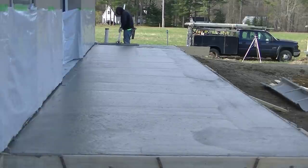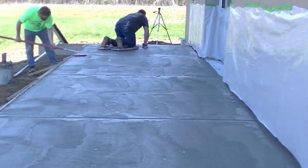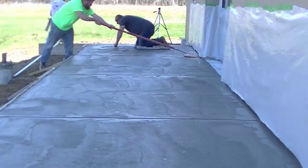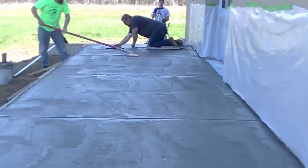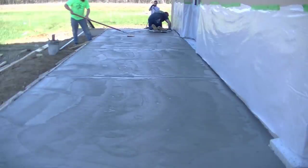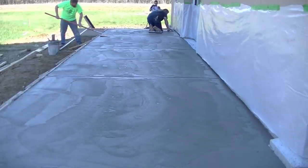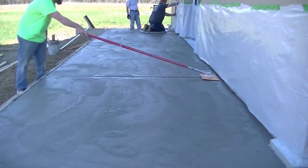That finishes up the pour. We gave it about an hour — went out front and poured the small one out there — then came back after about an hour and a half. We pre-cut the joints earlier when the concrete was soft. Now Darren's going back through them to open them up a little, clean them up, and make sure they look nice and neat. Luke's on his skids mag floating the surface to a really firm paste so we can put a nice light broom finish on it. We don't want to broom it too early or too wet, otherwise we'll roll the aggregate right at the surface, which doesn't look good.